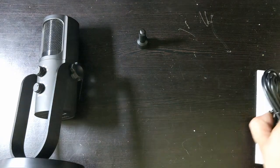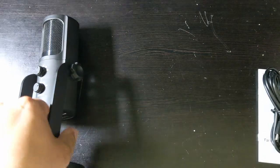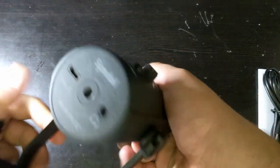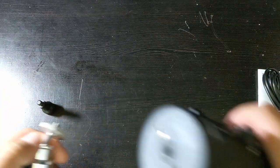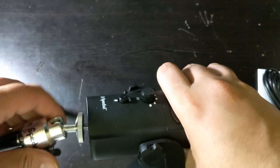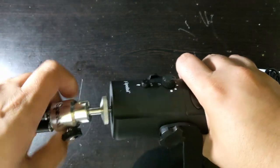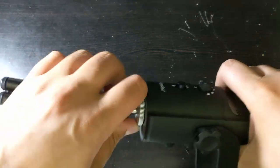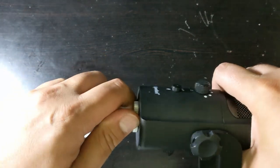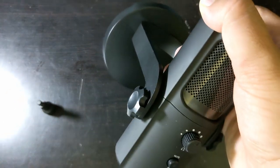We talked about the two cables, and we have the adapter. On the bottom you have a little spot, and that is meant for a tripod. Over here I have a Speedl tripod from a different product, and I'm going to show you — it just screws right in. That's really nice because now you have a tripod and you don't have to rely on this mount.